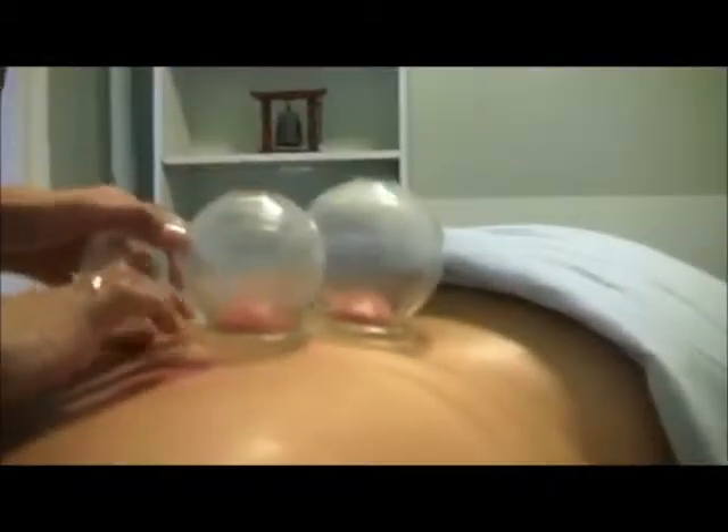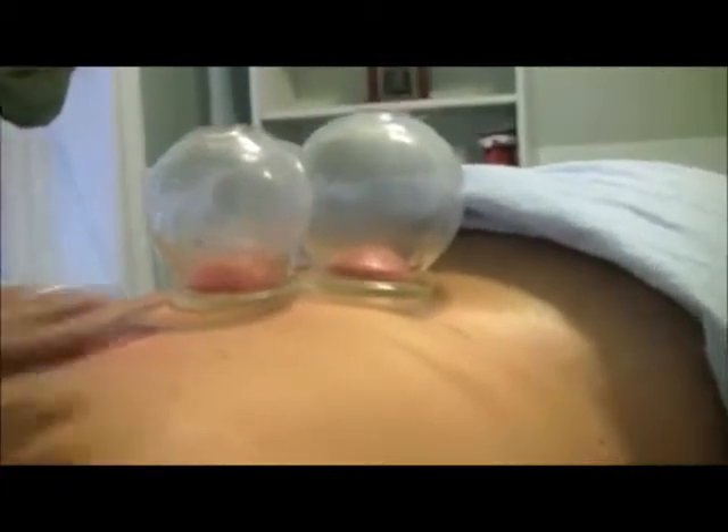If a person has a lack of sensation in a certain area, doing flash cupping — which is apply the cup, take it off, apply the cup, take it off — really helps to rejuvenate and bring circulation to an area. So if an area is lacking circulation, cupping is extremely helpful for that.